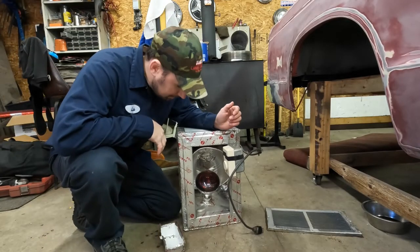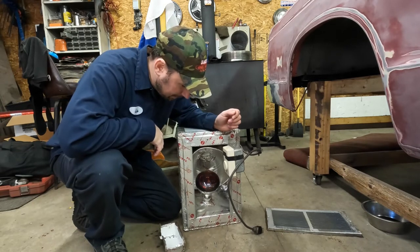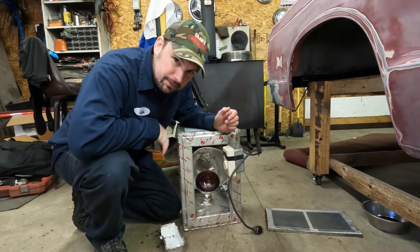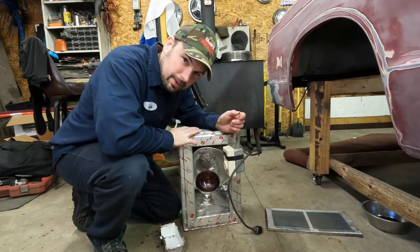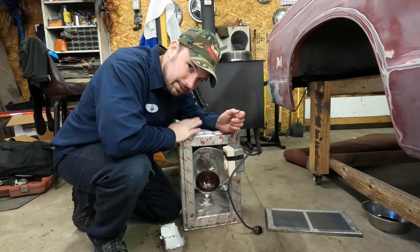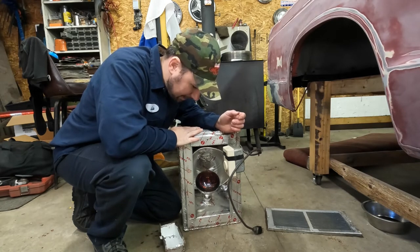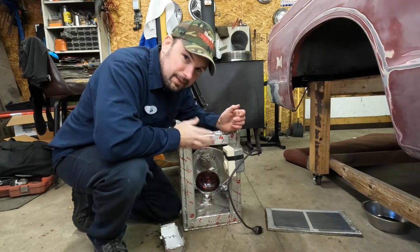So I got it blown off with some compressed air and I'm just going to do a test to make sure the thermostat's working right. A couple of notes if you decide to do this yourself: this took a couple of renditions to make sure I was comfortable with it being in the doghouse unattended for long periods of time. I ran it in my garage a lot and took note of where things were getting hot.